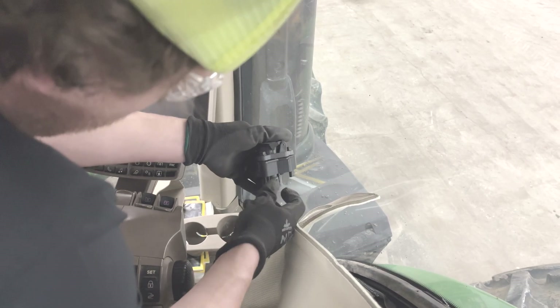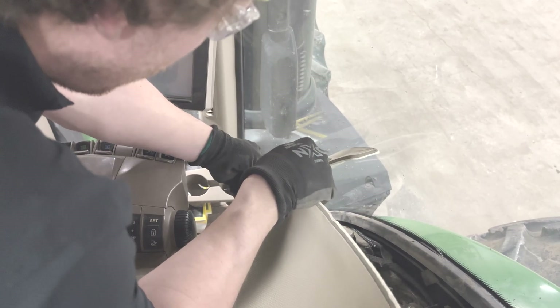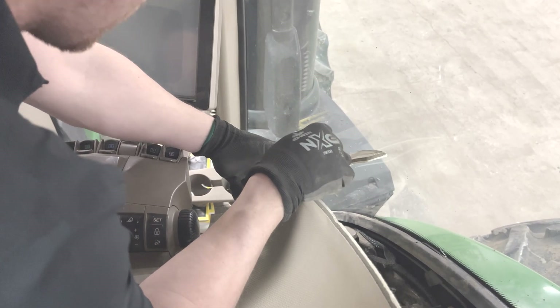Gently place the connector housing over the connector and assemble. Bolt to the upholstery. Reinstall the right hand fender upholstery.